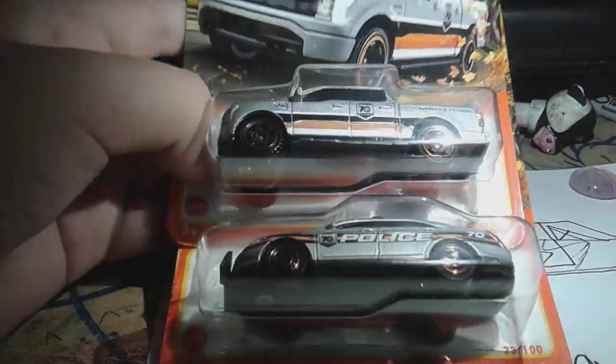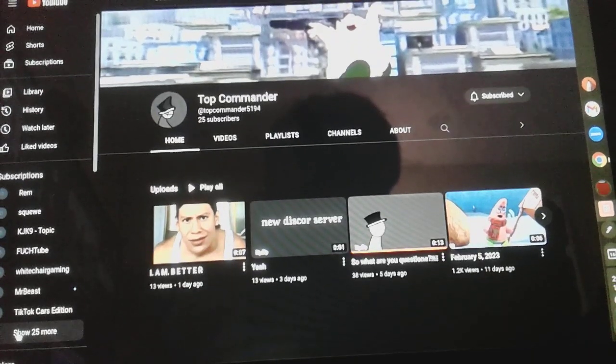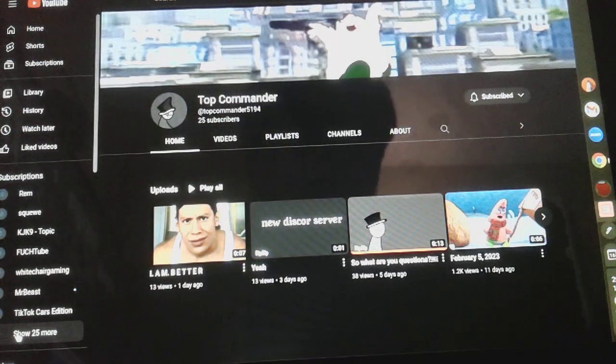Well, thank you for watching. Remember, go check out my friend. Let me give you the name real quick in case you forgot: Top Commander 5194. Check out his channel — he has some pretty good content.